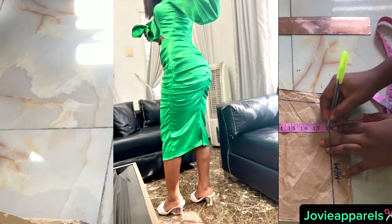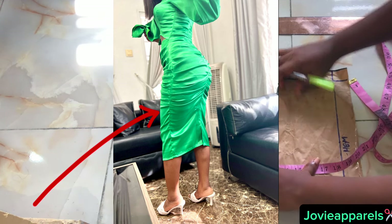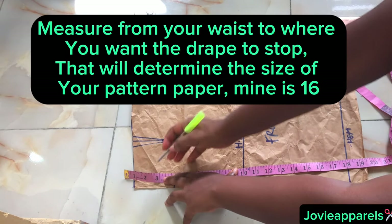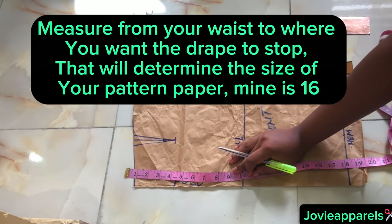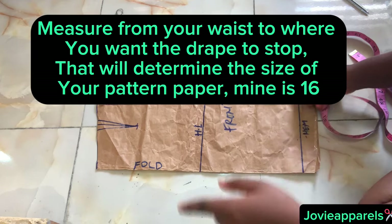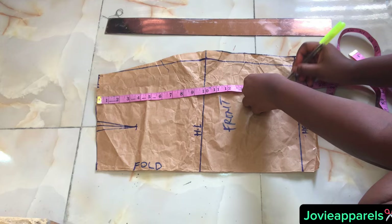From the picture you will notice that the draping didn't get to the hemline — it stopped somewhere around the hip region. So you will need to measure from your waist to wherever you want your draping to stop. Even if you want it to reach the hemline, measure it first. Mine is actually 16 inches.